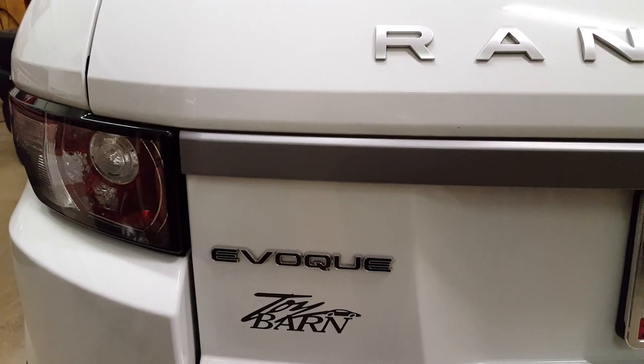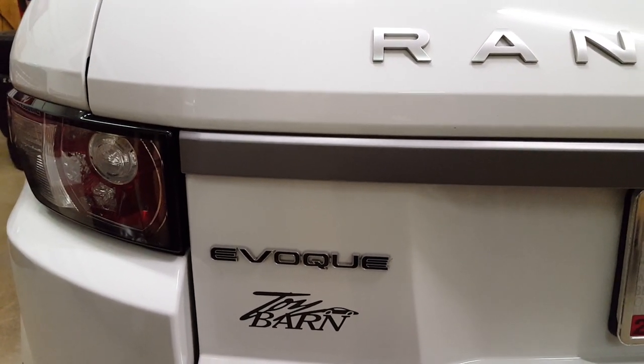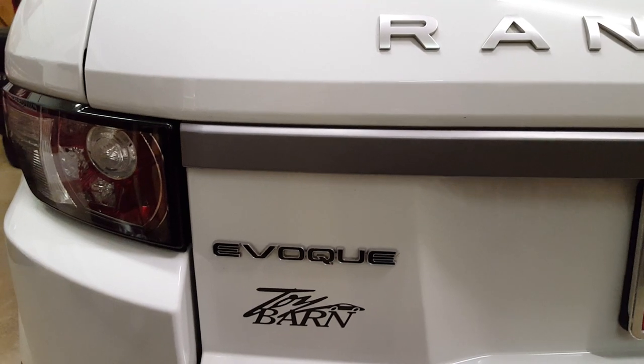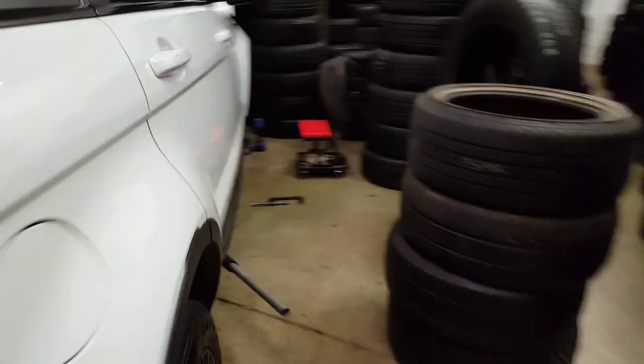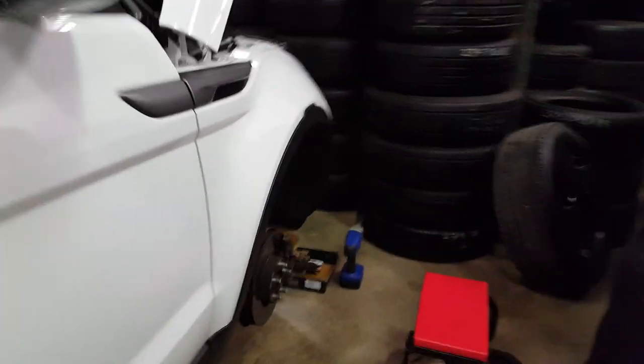I've yet to find a video on Range Rover Evoque front brake job, so I'm going to go ahead and show you. It's pretty easy, nothing major.